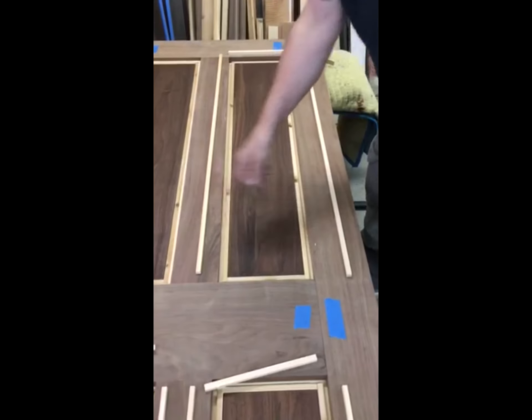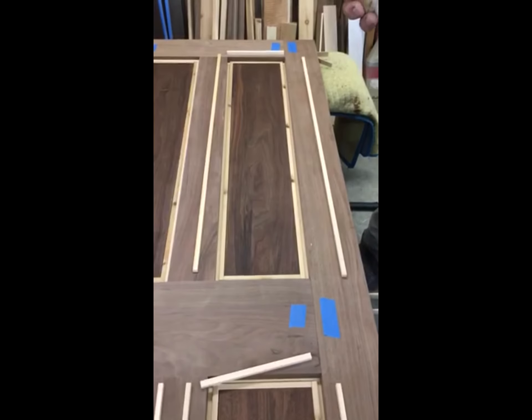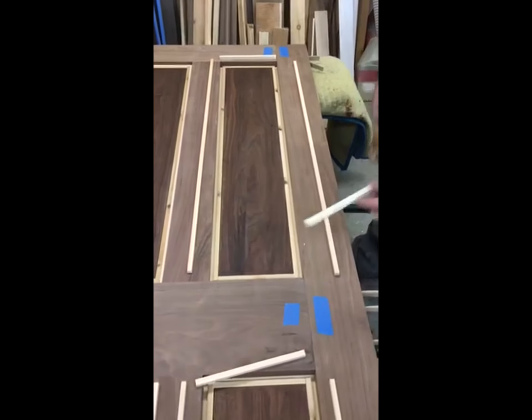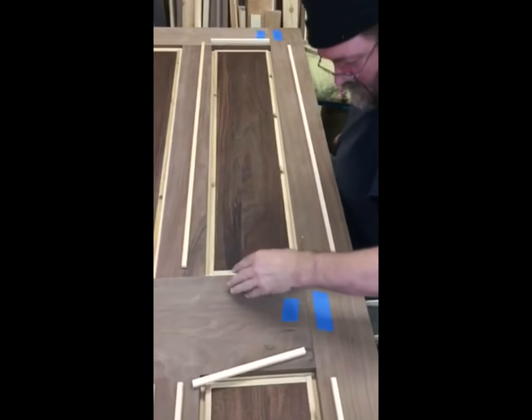This is the side it's pushed through, and we'll put sticks in there. Put a very generous bead there, and that presses into the interior, mostly for airlock.